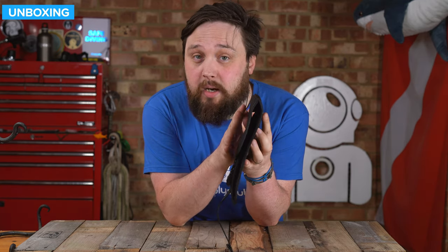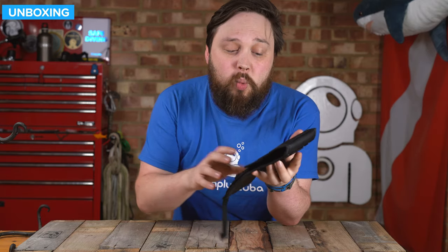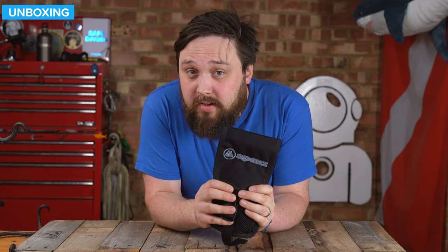When you're not using it, it's very thin, so it's not going to take up any space or drag in the water in any way. Let's take a closer look.